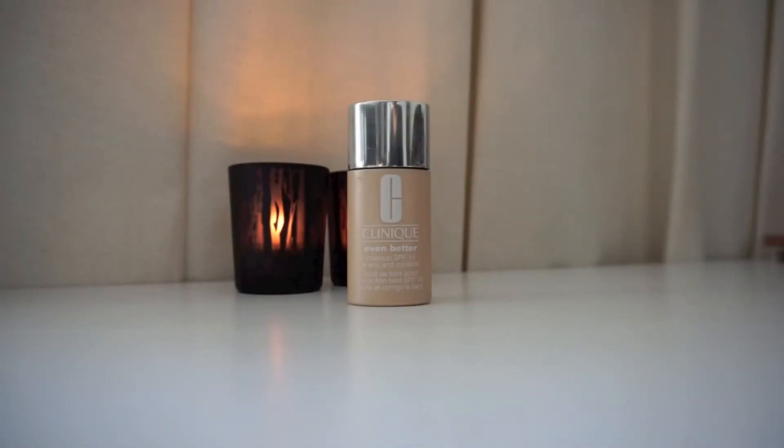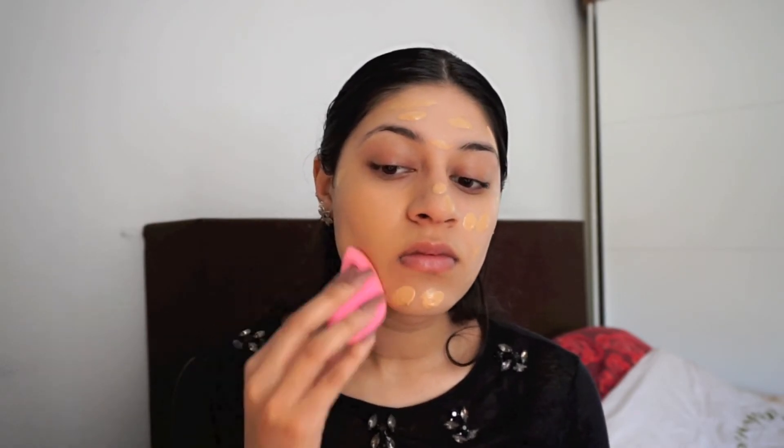For foundation, I'm using the Clinique Even Better in number 16, that's called Golden Neutral. I am applying it all over my face and then using my Beauty Blender to blend it all out.